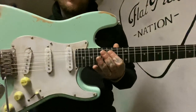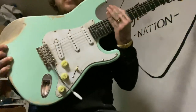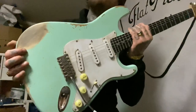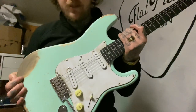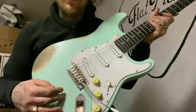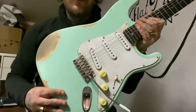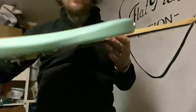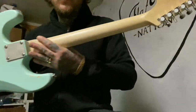It turned out real nice. It looks better than it does on the video now that I'm in the basement. You can check out Flat Pick Nation on Instagram to see the real pictures, because it doesn't really look surf green on these lights here.